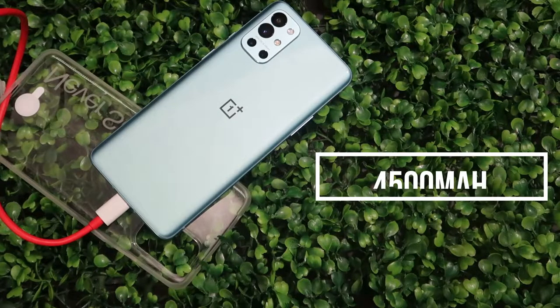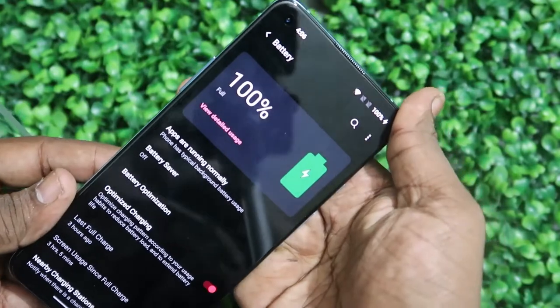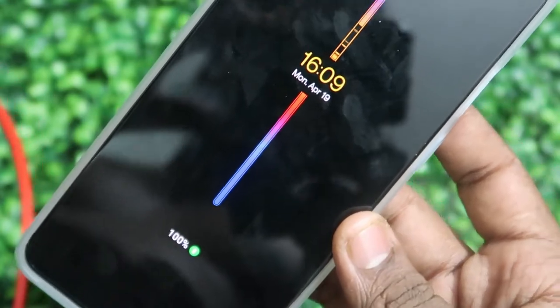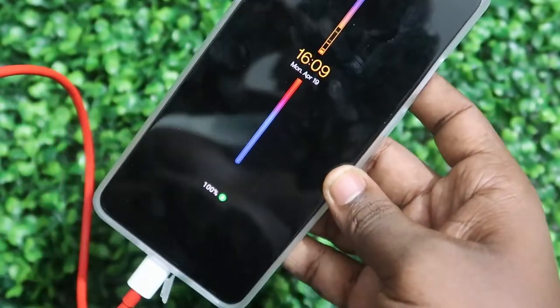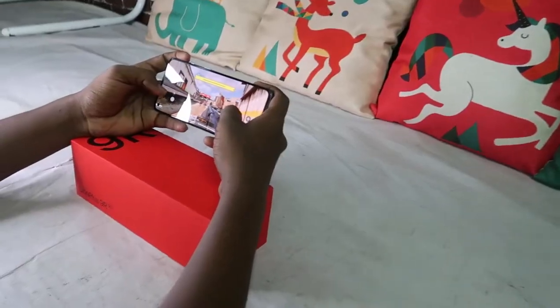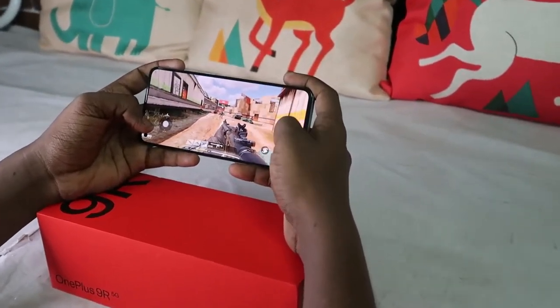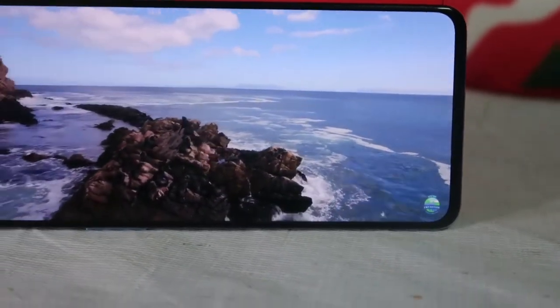The OnePlus 9R has a 4500mAh battery with 65W Warp Charge fast charging support. In testing, it charges about 30% in just 10 minutes, and reaches 50% in around 20 minutes. In terms of battery life, I had a screen-on time of about 5 hours and 33 minutes. After a full charge the previous evening, with around 3 hours of gaming and YouTube plus some photos, it still had 34% battery remaining — very good battery consumption.